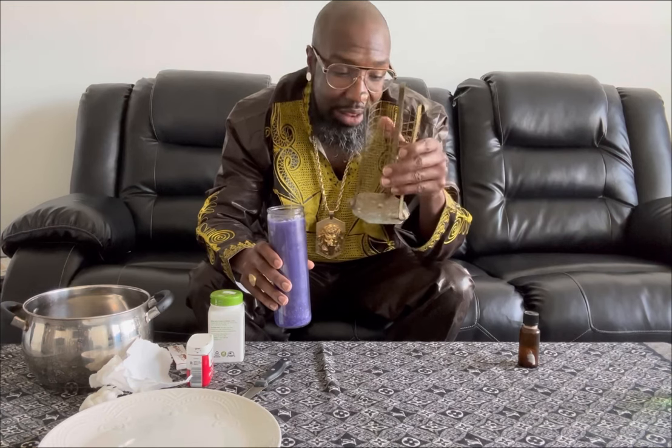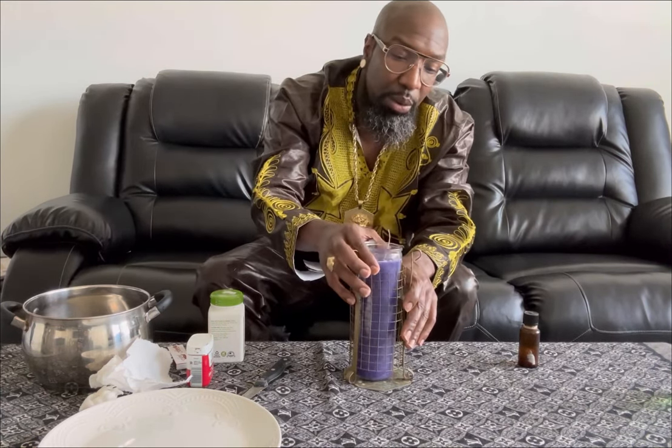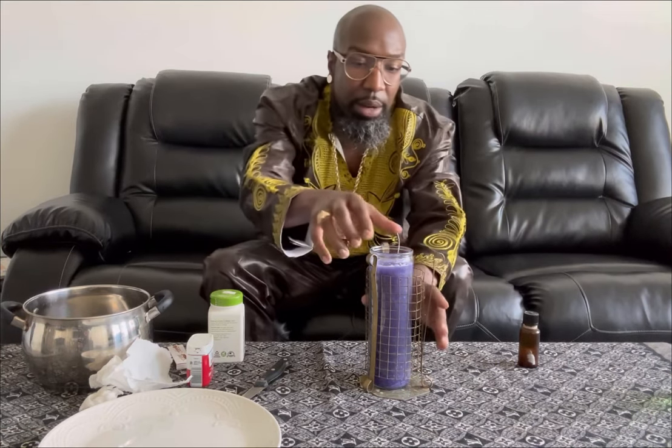I don't even know where they sell these things anymore, but I've had this from a long time ago. You can see it's aged — it has '15' on there and everything. I would put my candle in here, whether it's already lit or before I light it, and I want to make sure it's clear from drapes or anything that can catch fire. Another way of securing your candle is putting it in a pot with water.